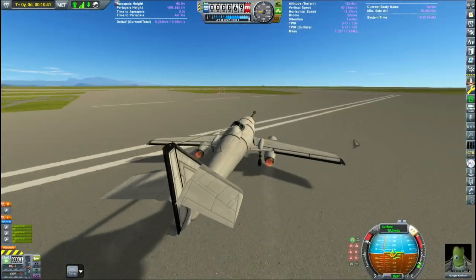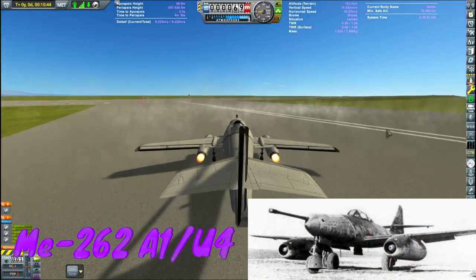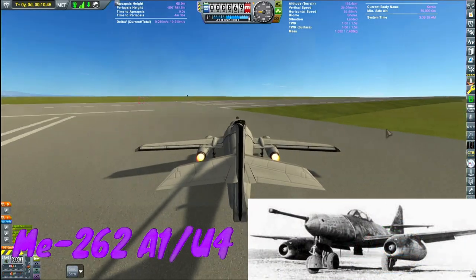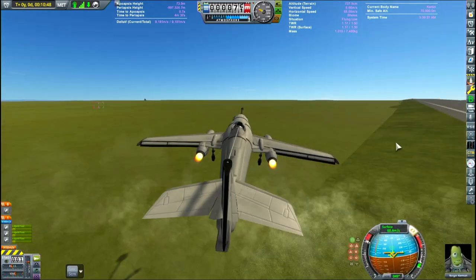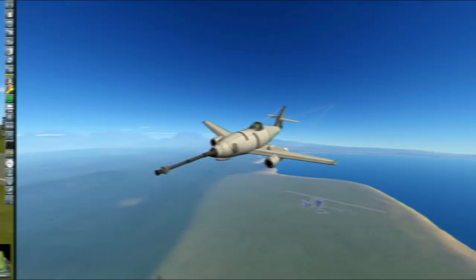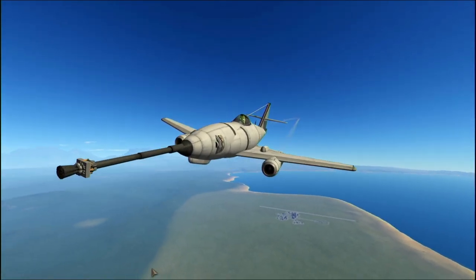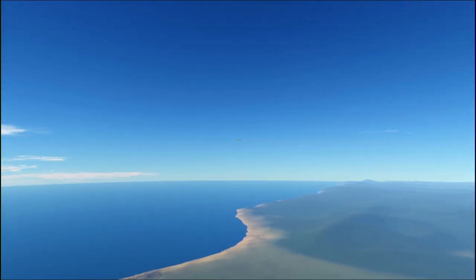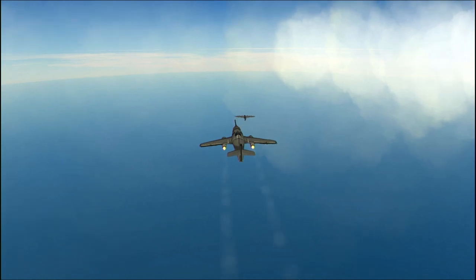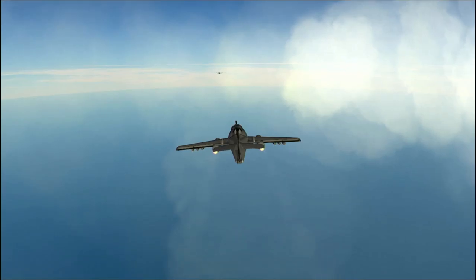Going up against the PE-8 bomber, we have a familiar sight but a little bit different. This is the ME-262 A1U4. This is a bomber destroyer variant of the famous ME-262 that I did in a completely separate video. This never made it past prototyping but it's really damn cool. It has a massive 50mm anti-tank gun mounted in the nose, and I'm pretty sure this is going to do some heavy damage to the PE-8 if it can actually get to it.